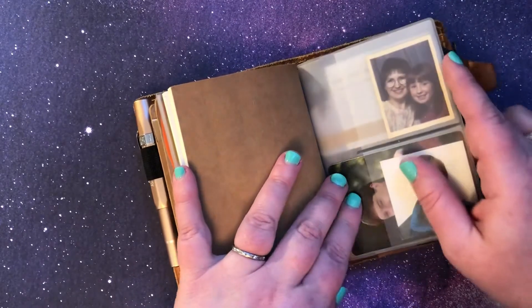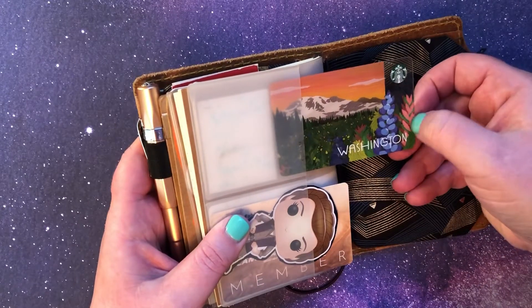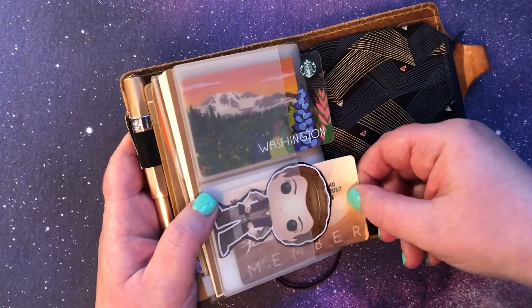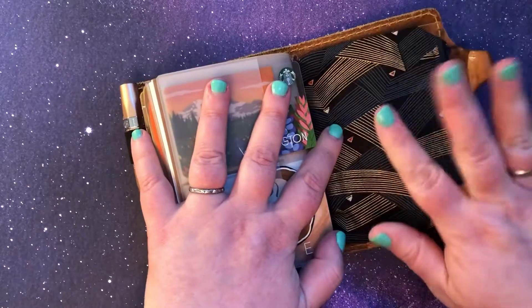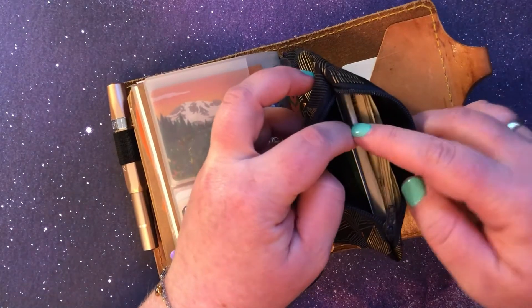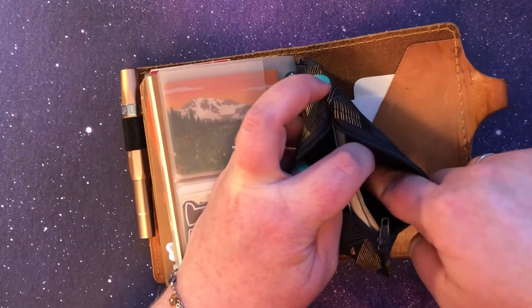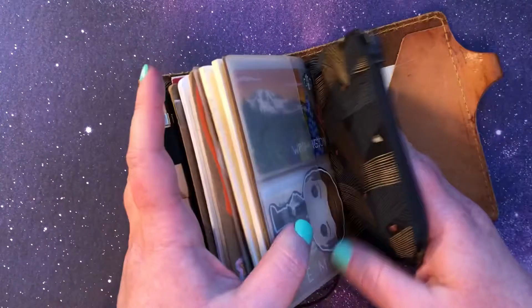Then it wraps around and I have some pictures back here, and on this side I have an old Starbucks card from back home — I just thought it was so pretty so I slipped it back here — and then General Leia and then my Planetary Society membership card. Over here is the back side of that wraparound wallet insert and I just keep some bank cards, a blank check in case I need the routing number, and some cash. I don't usually like to keep change in here because it makes it super bulky, but I do have some change in there right now.